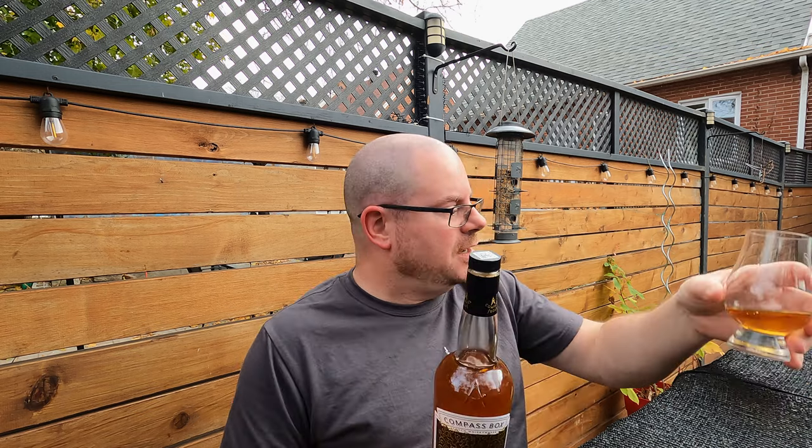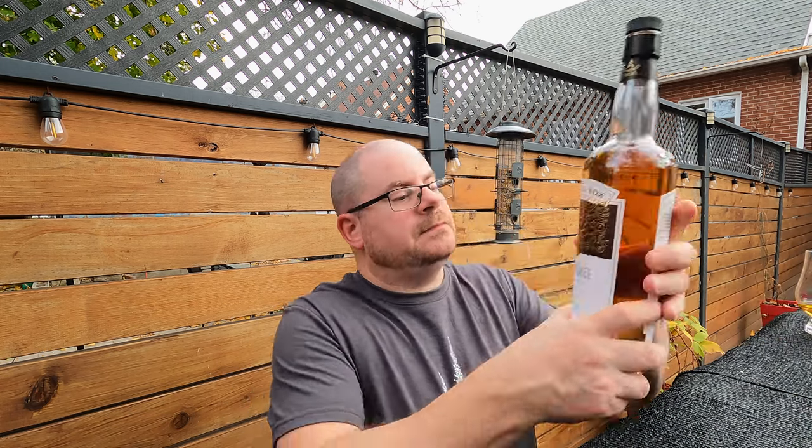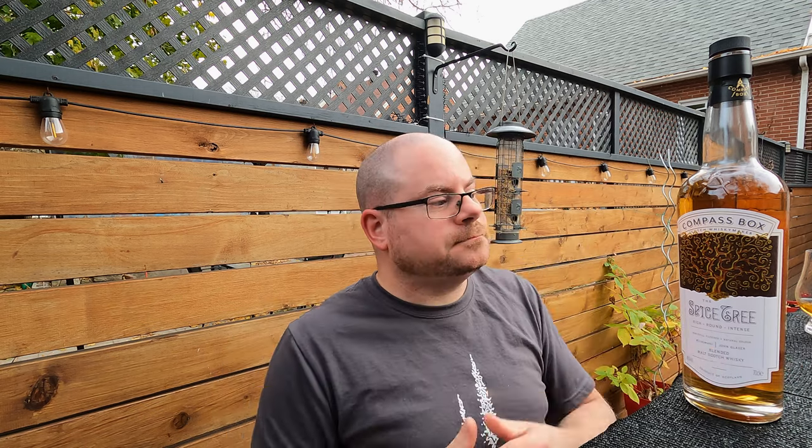There's no age statement on this, so there's no reason to let this sit for a while, but I'm going to let it sit just while we do the chit-chatting and the design grade. So — Spice Tree. Compass Box has been around since 2000; it's a Glazer production. He was a marketing manager for Johnnie Walker — he's an American but this is a Scottish company.